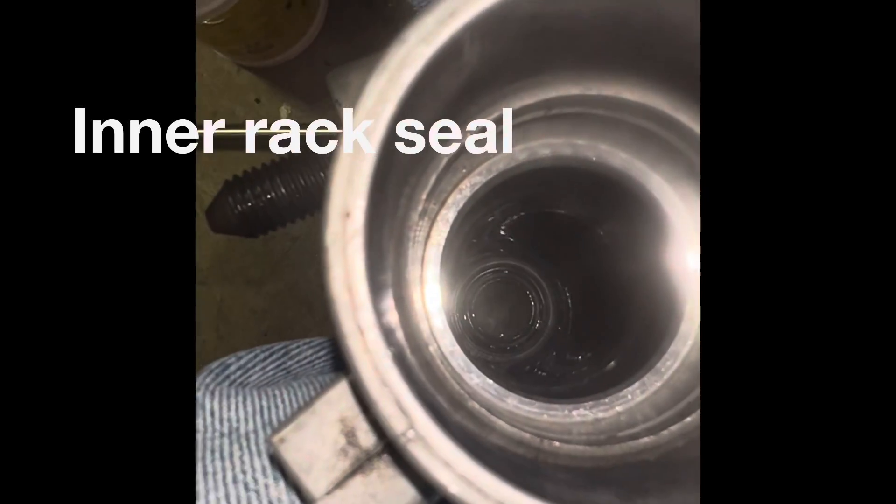It's just a flat surface down there for the seal. I just knocked in that seal down there.